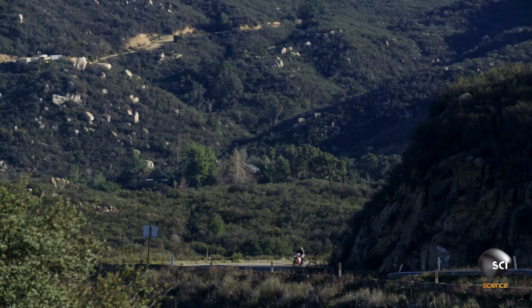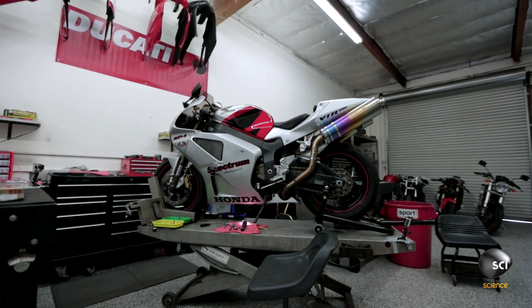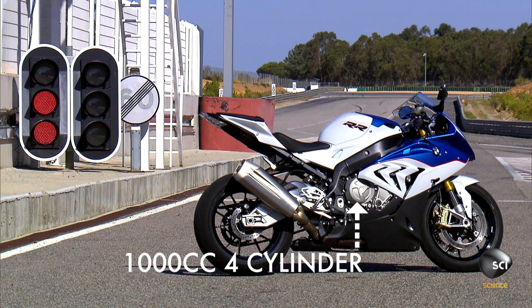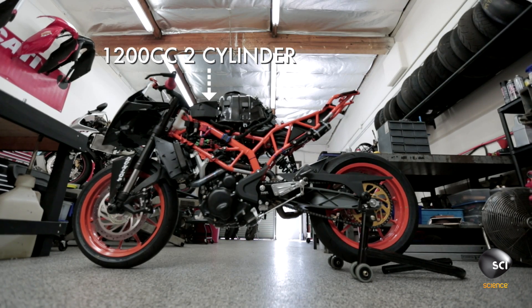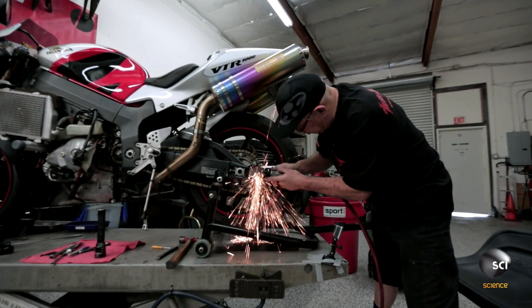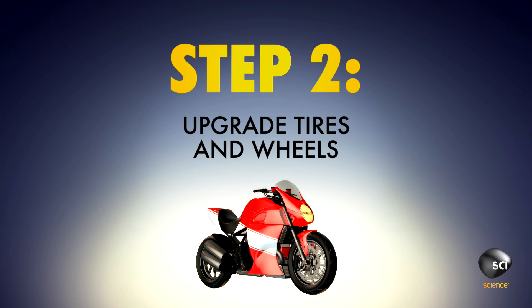Step 1: Get a road bike and strip it down. Superbikes are based on OEM — original equipment motorcycle — meaning there has to be a production bike you can buy that the superbike is based on. Superbike engine construction has rules: there's a limit of 1,000cc for four-cylinder engines and 1,200cc for twin engines. You basically take a stock machine and remove parts to make the bike lighter, handle better, and perform better.